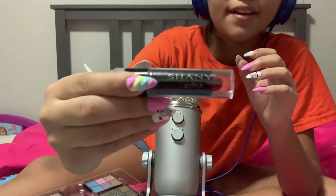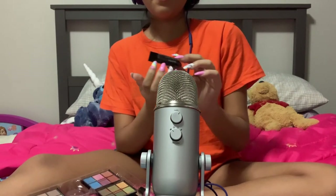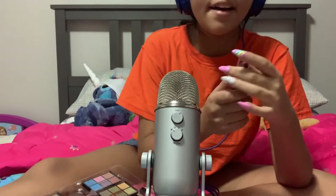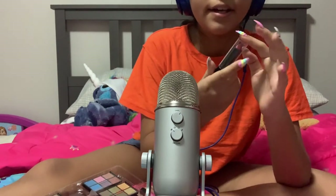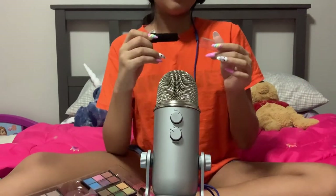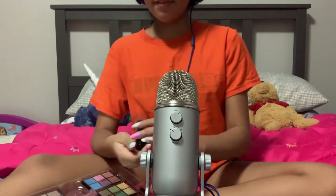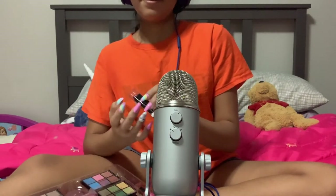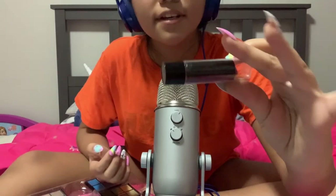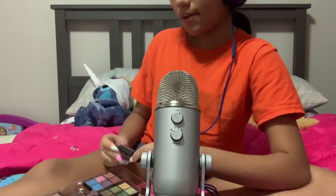I have a lipstick — Shany. It's red, and I like red lipstick. It just kind of screams class to me, weirdly.